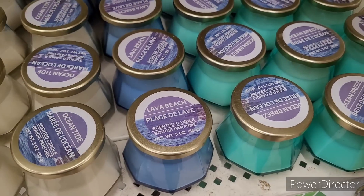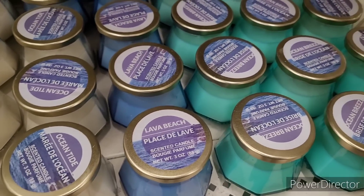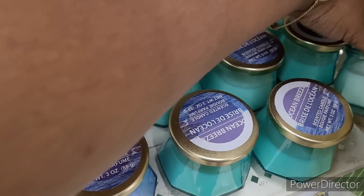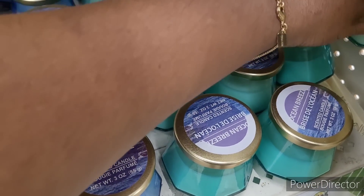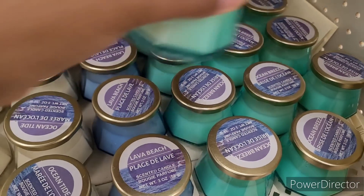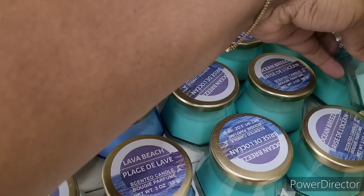Over here they have some candles: 'Ocean Tide,' 'Lava Beach,' 'Ocean Tide,' 'Lava Beach,' and 'Ocean Breeze.' This one is open — let me see what it smells like. It smells pretty good — it's got a light scent, a very light scent.